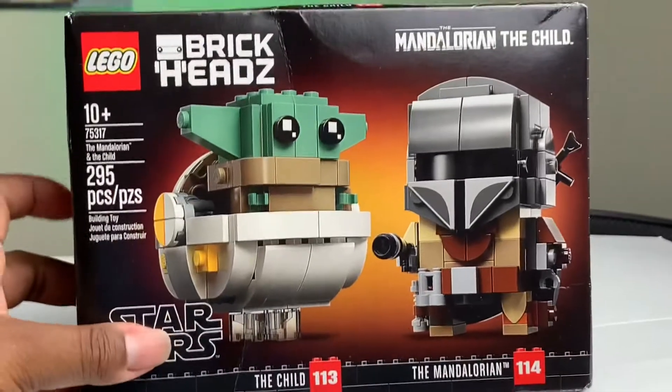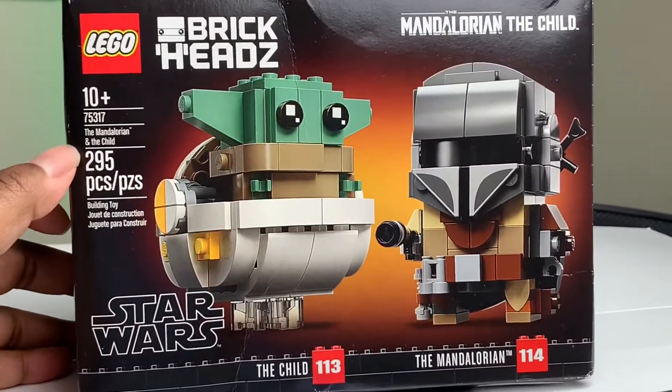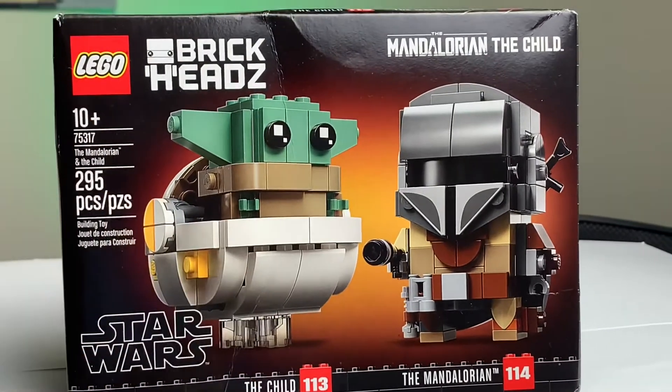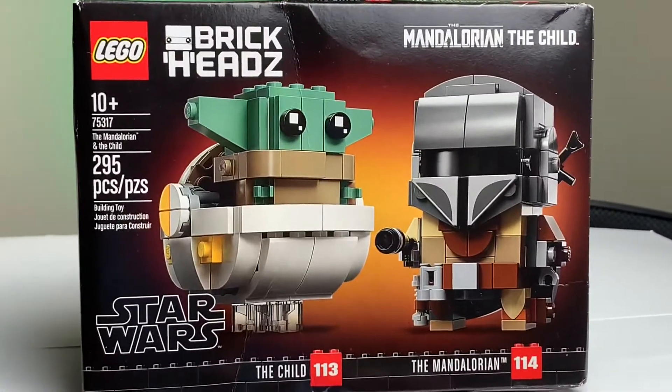First off, sorry about the box condition — apparently Amazon hates boxes. But this is LEGO Brickhead set 75317. It has 295 pieces and comes with the Child and the Mandalorian.